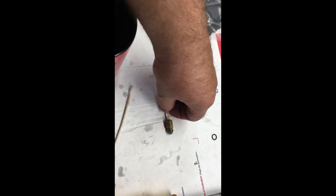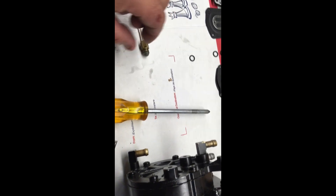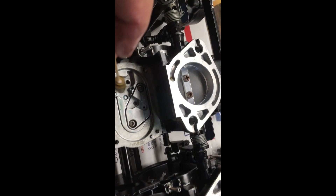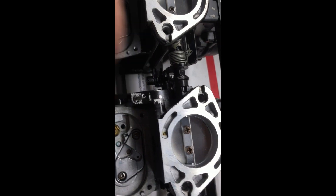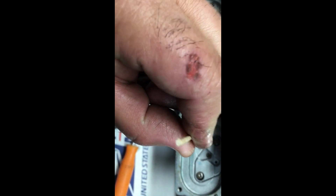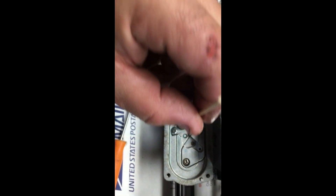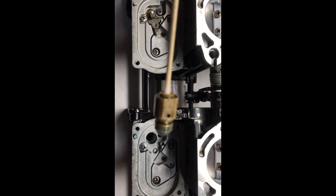Then put your new seal on — that'll usually fix the problem. When you install it, make sure the needle is facing towards the screw. You don't want it turned the wrong way or the screw won't line up right. Also, the fuel lines run in and out through those areas. Anyway, those are just a few tips — hope that helps.